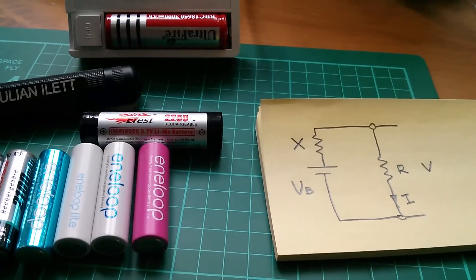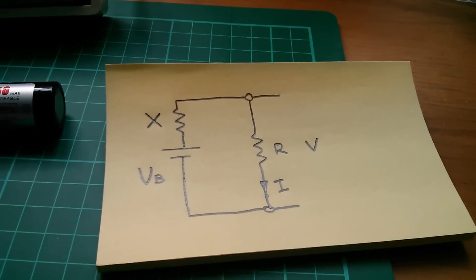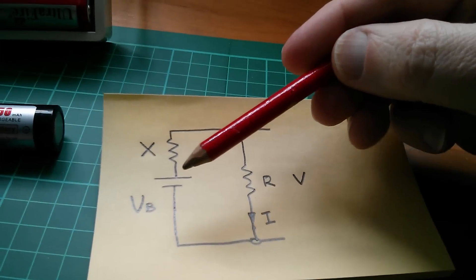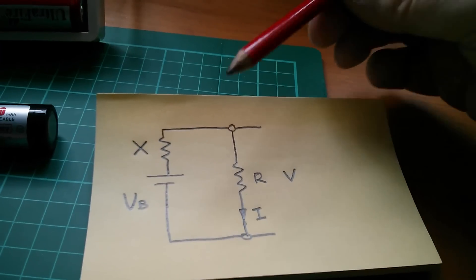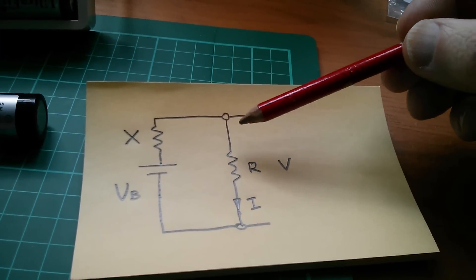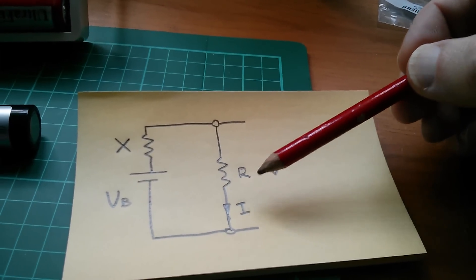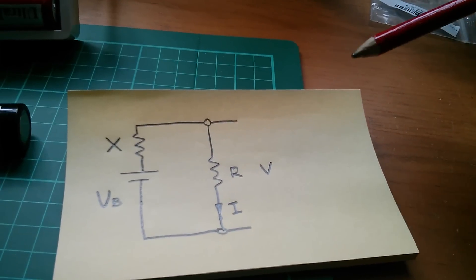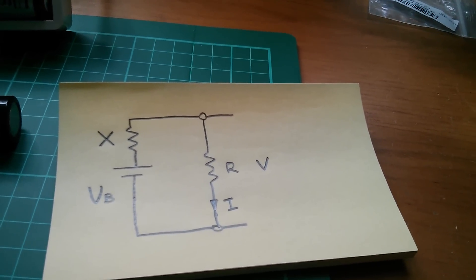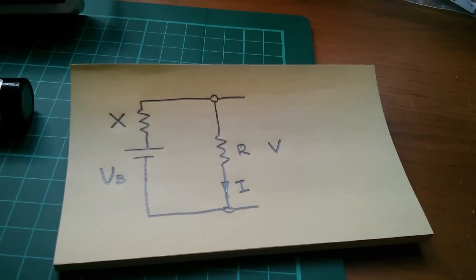So how would you go about actually measuring the internal resistance of a battery? I've modelled it here on this diagram: this is the battery without internal resistance; V is the voltage across it; here's the internal resistance, which I've called X; and here's an external resistor, which I've called R. I is the current flowing through that resistor, and V is the voltage across the resistor. V, R, and I are of course related by Ohm's law: V = IR, I = V/R, R = V/I.